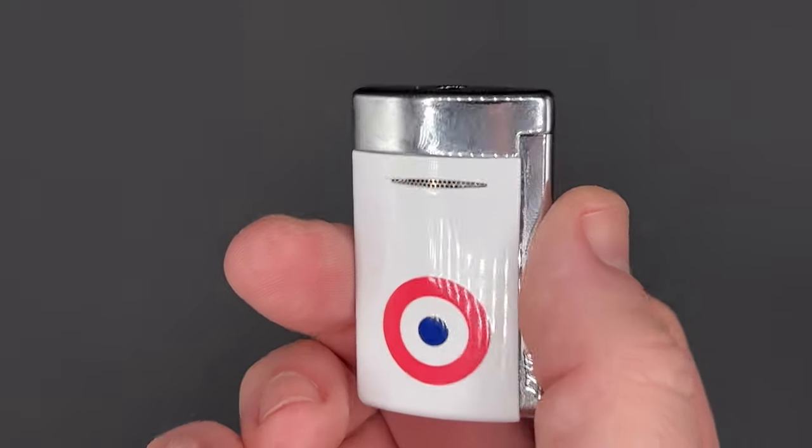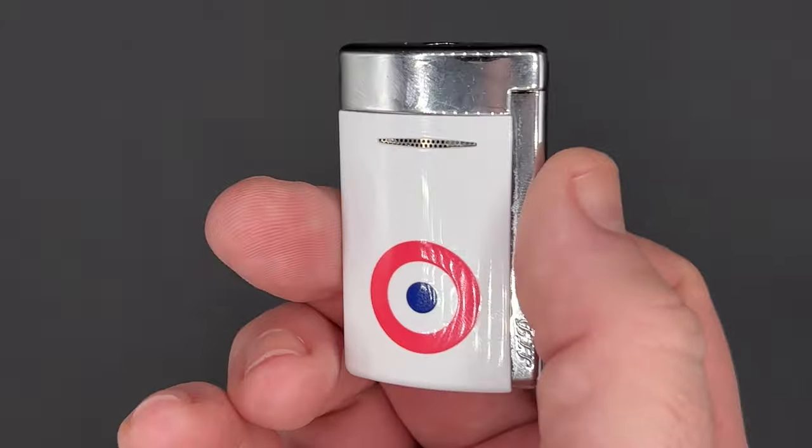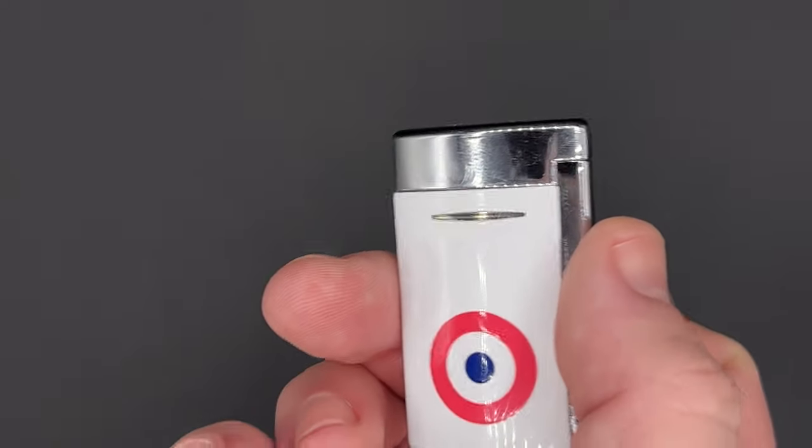In terms of performance, this is great — it really is. It is a great lighter. Works solidly. There's nothing to complain about.